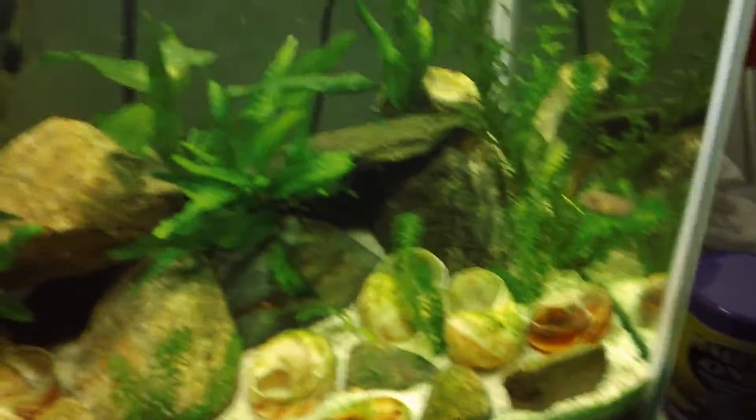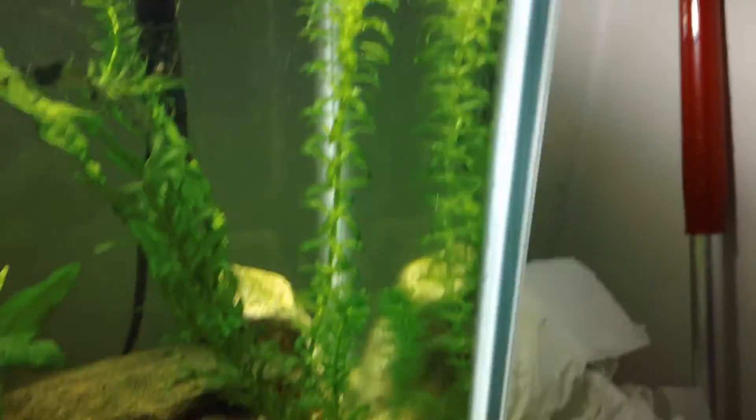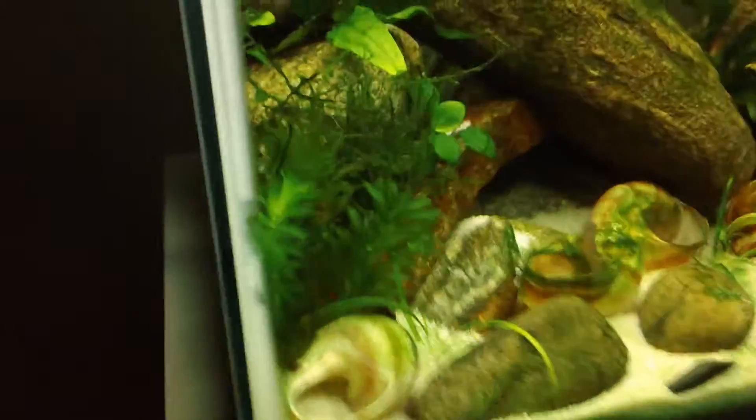I really like this tank. It's going well and looking good. I've got this nice piece of anacharis growing up. I haven't really done many changes to this tank because I really like it. And they've actually been digging lately. Sorry about the noise in the background — my rabbits are going crazy.